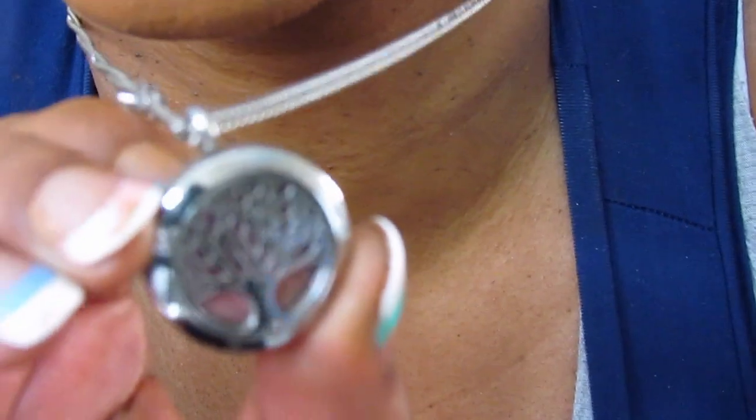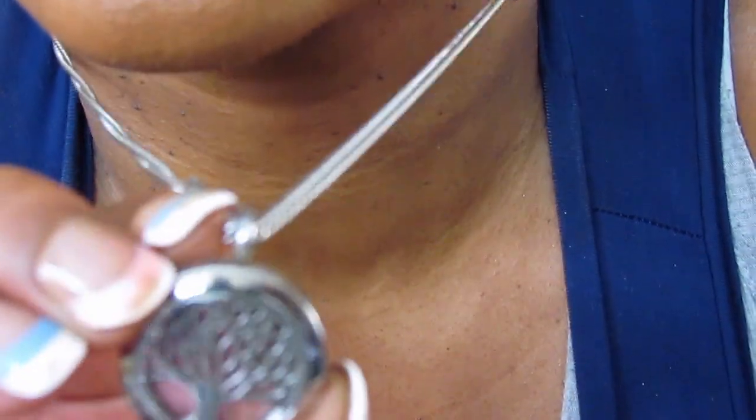I wanted to tell y'all about this necklace. Let me come in so y'all can get a closer look. I actually bought two of them, but my son has the other one on and he's not here. The plan was to get it for this video, but he's not here. Can y'all see that? That's the actual tree of life.